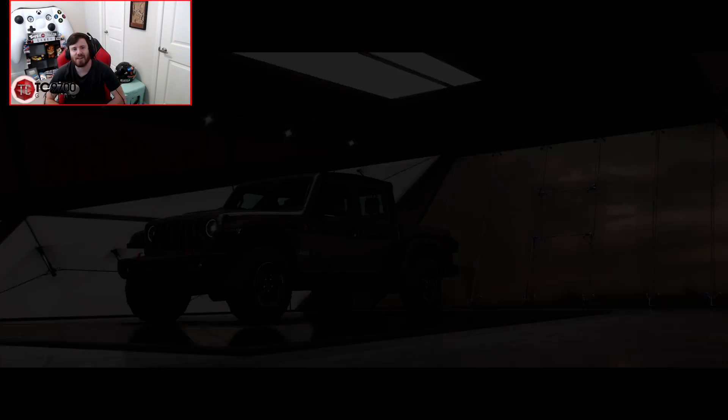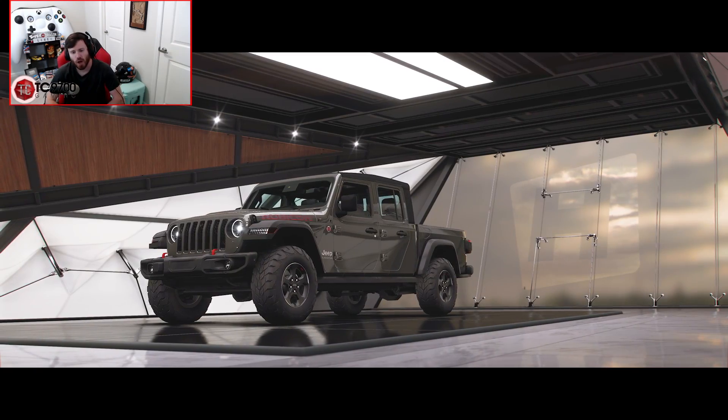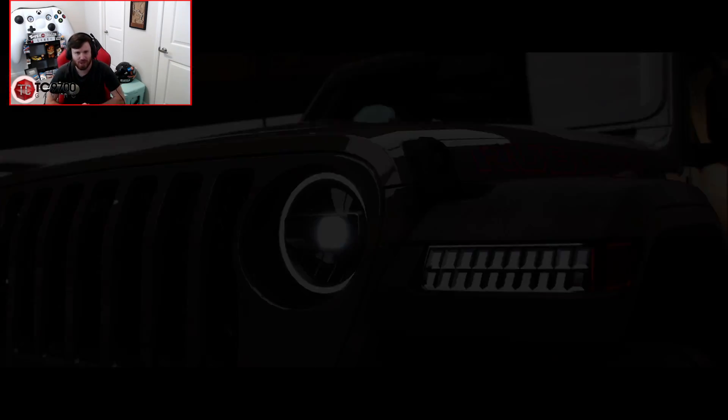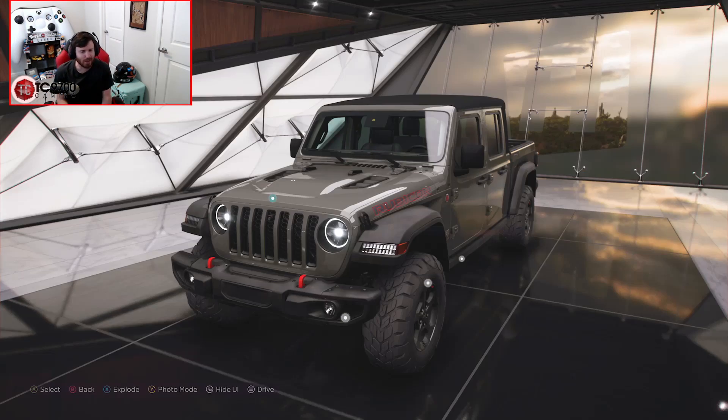Welcome back to Forza Horizon 5, and today we are going to be seeing how crazy we can go with the Jeep Gladiator Rubicon in terms of a custom build. This is going to involve a little bit of race-focused building, some just over-the-top lunacy-level stuff, and some off-road exploration-level stuff.